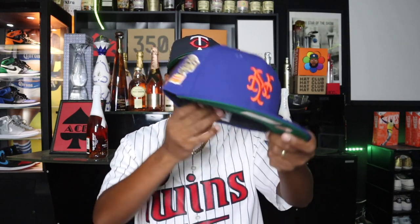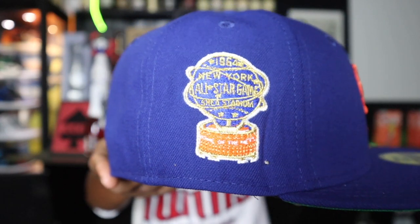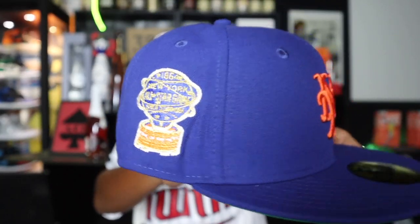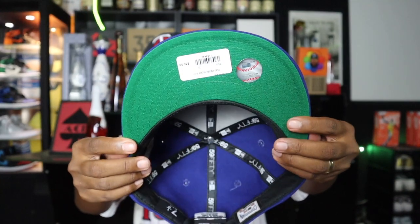Now let's get to the other hat in this box. This is like one of my favorite hats of all time. My favorite color is orange, and I just love the way orange and royal blue go together like peanut butter and jelly. Right here we have the New York Mets hat — All-Star Game 1964. The patch is looking real clean with a lot of gold and gold stitching on this bad boy.